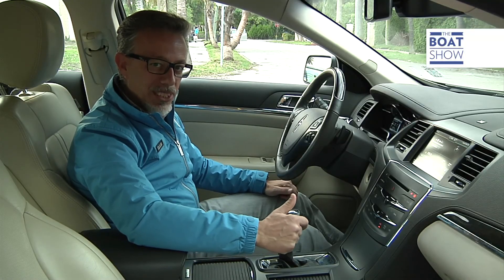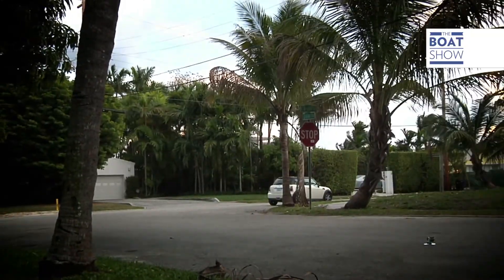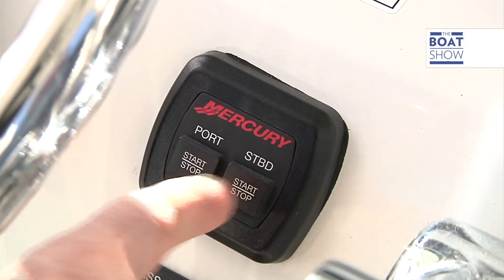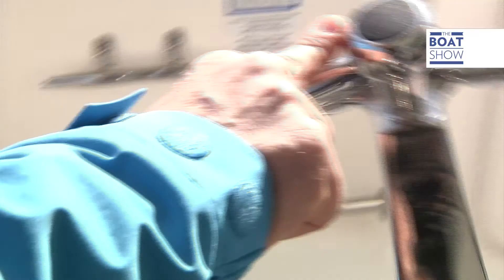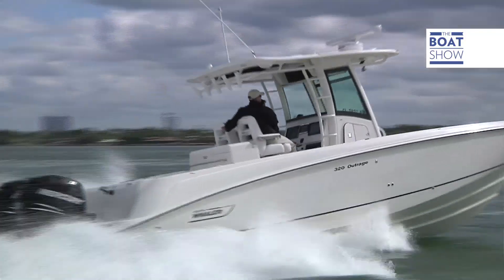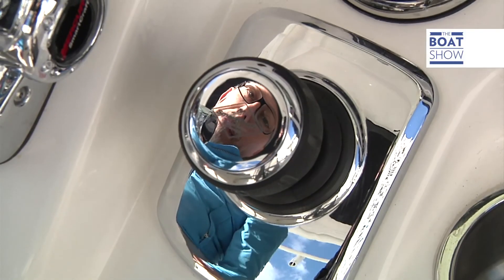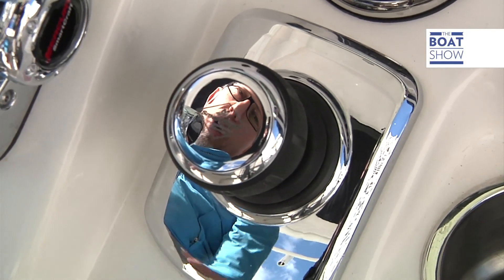You can drive American cars with one finger — and they're boats too. When Mercury launched the Verado outboard engine series, it came with a special electro-hydraulic guidance system that has now started with joystick piloting.